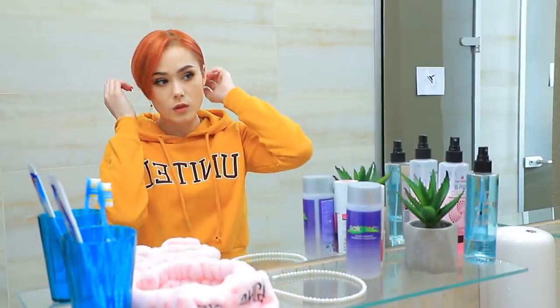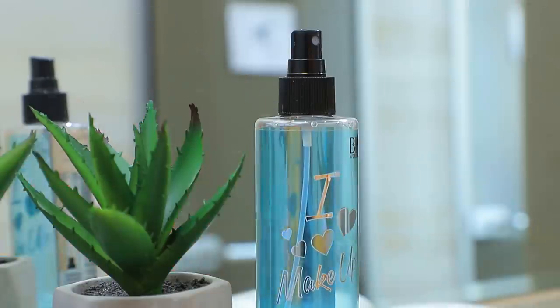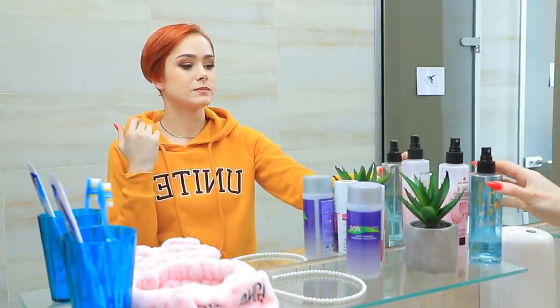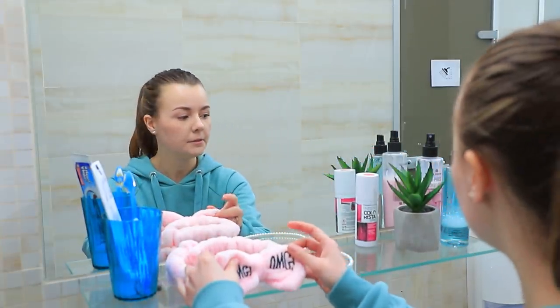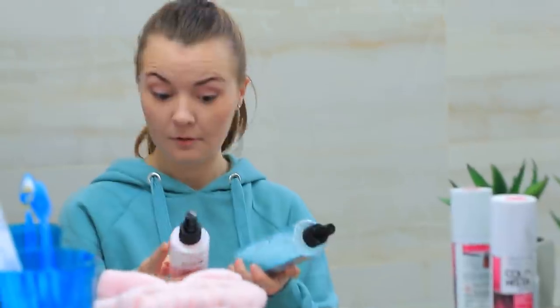Let's get started! Someone keeps using other people's makeup! What's the big deal? Everything should be common in common living spaces! Alright, looks like Redhead used my cosmetics again! I need to teach her a lesson — what should I do?